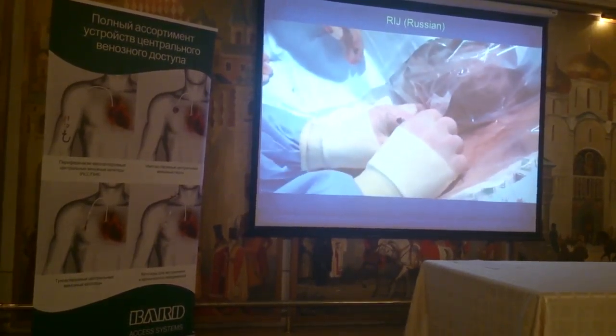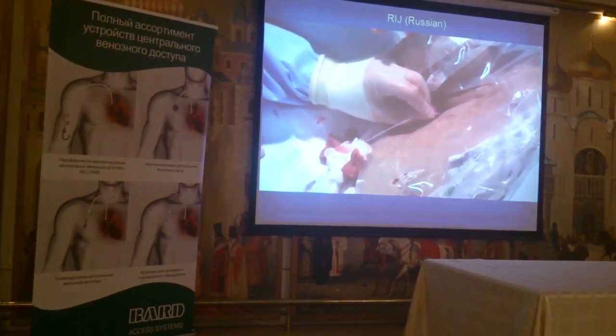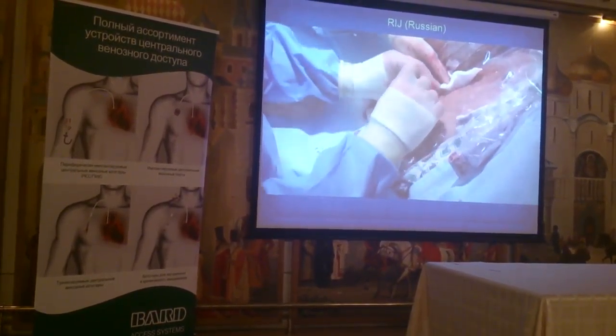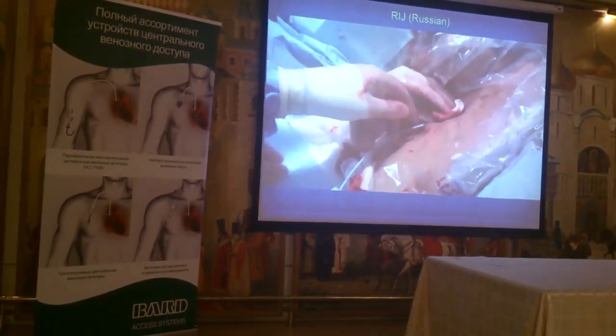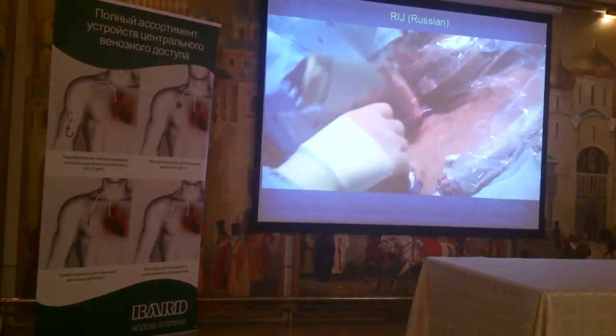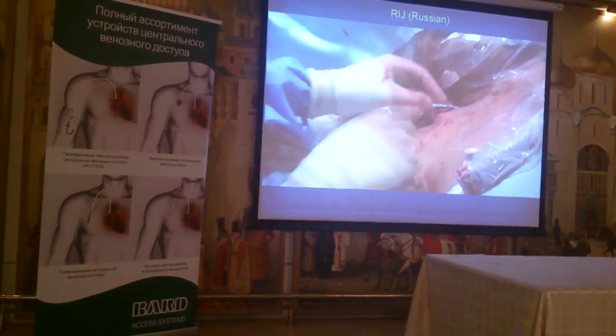The patient had pulmonary hypertension, so there was a fair amount of bleeding. So now we have to try to... Let's sit down. You can see that — you can push this in to about 18 centimeters.